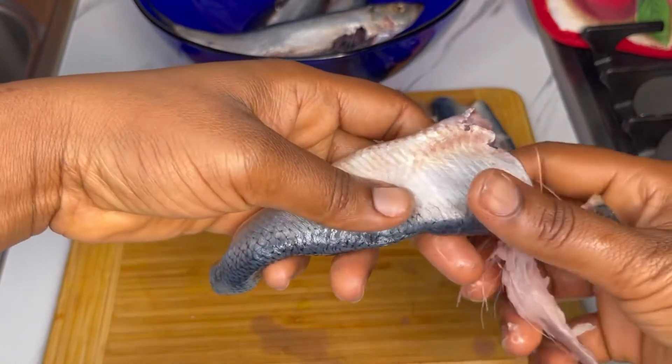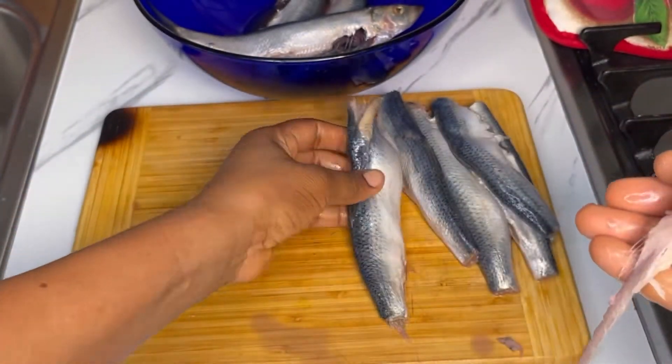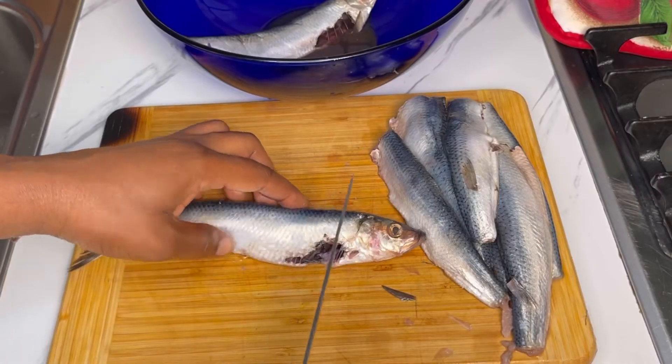There are two ways to debone it: one is pulling it through the belly area, and the other one is pulling it through the tail side. I'll show you how to pull it out from the tail side.